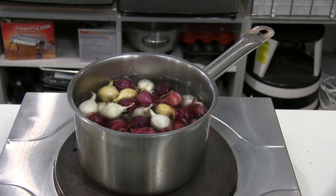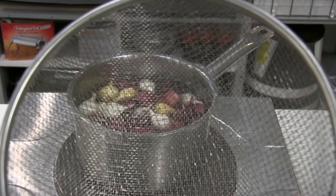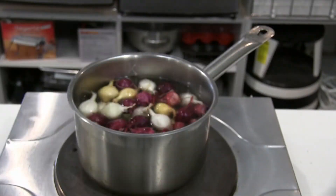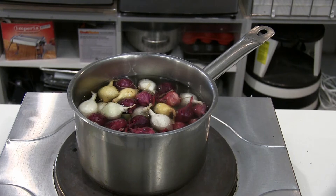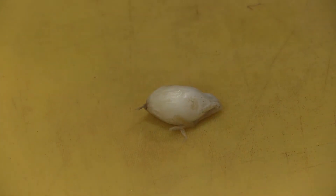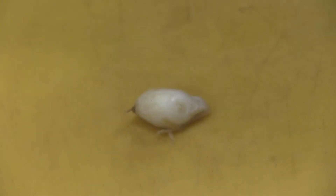Then bring them over to the sink, put them through a colander or a strainer, and wash them down with cold water. This way it'll stop the cooking process and you can start handling them. Let me do this first and then I'll show you how to take the skin off.